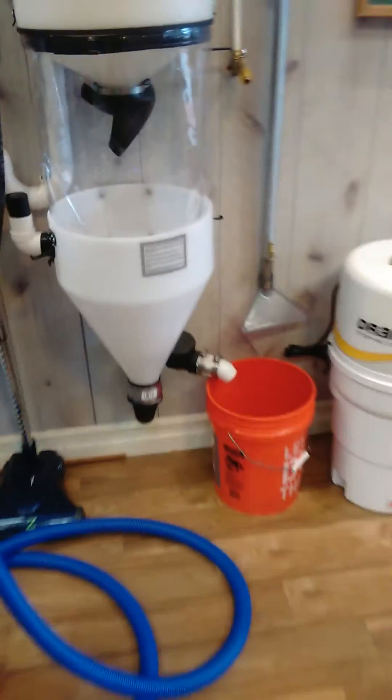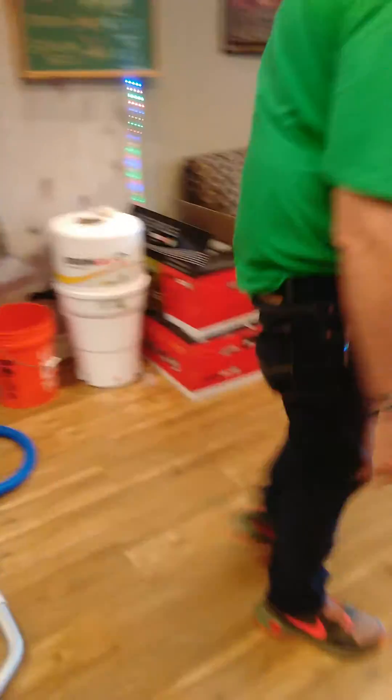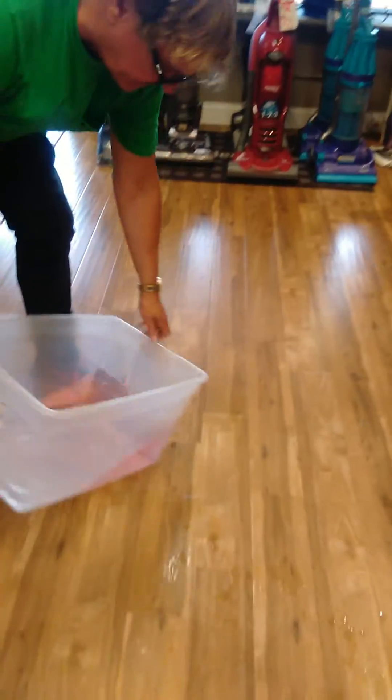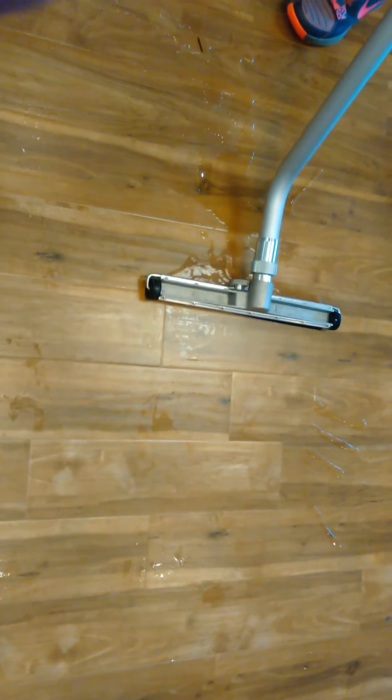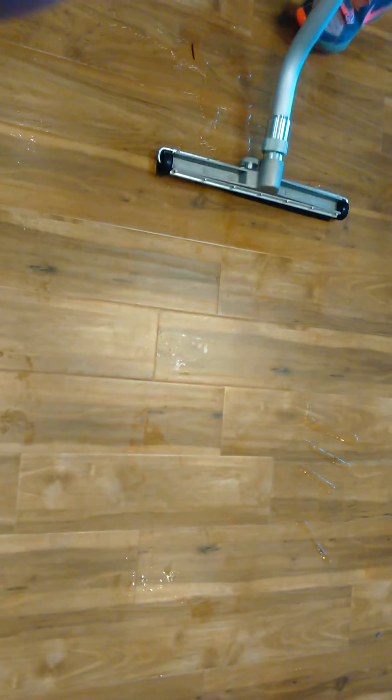Let me give you a demonstration on the wood floor over here. Here we go. It's done.